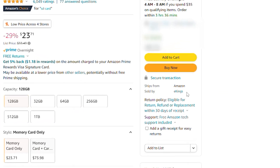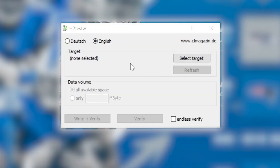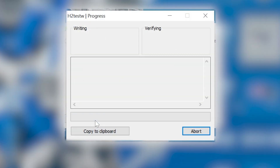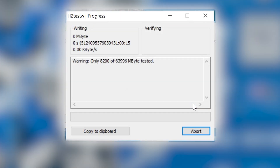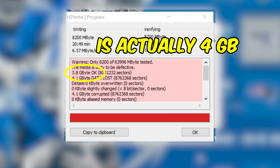If you suspect your card might be fake, there are a couple of programs you can run to test them. For Windows, I recommend H2TestW, and for Linux and Mac, you can use H3. Links to both of these and some legit SD cards are in the description. I recommend formatting the card before doing this, but just download the software, select the location of the card, and have it test the card by writing and reading all the contents. You can generally just have it do 8,200 megabytes of testing, since most fake cards are 8 gigs or smaller if you're in a rush, but I recommend testing the whole card just to be thorough. This will probably take a while, but you can just let it run while doing something else. It will then report if there are any errors.